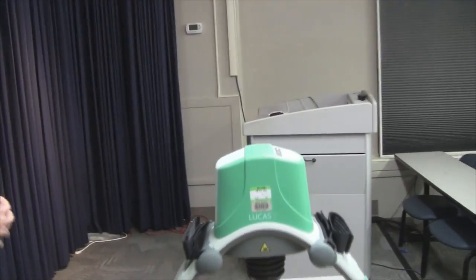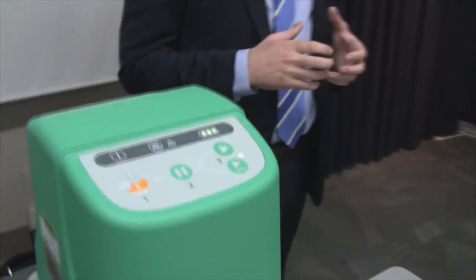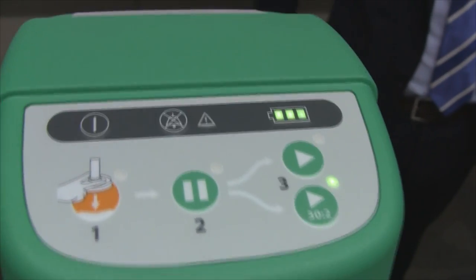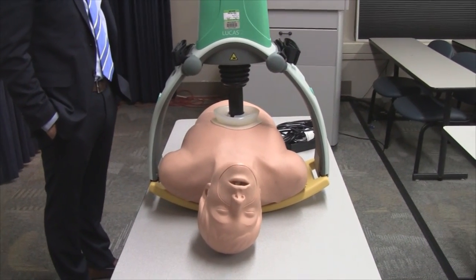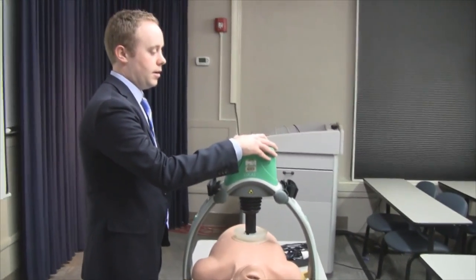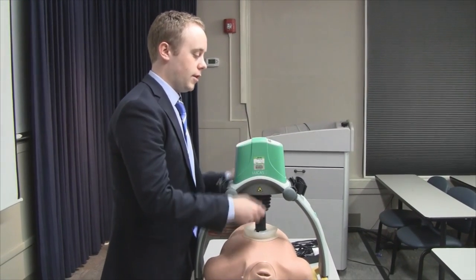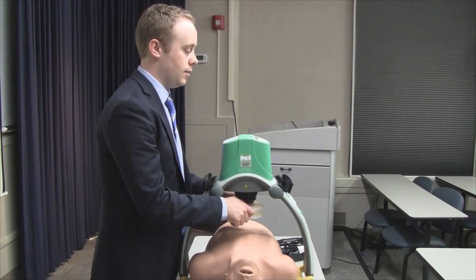By hitting that button it'll count out 30 compressions, a light will come on, you'll hear a tone, and then it'll pause just long enough for two breaths before starting back up automatically. If you need to pause for any reason, hit the pause button. If you need to raise and lower, you can go back to the one position and press that. If it needs to be adjusted after defibrillation, you can do so.